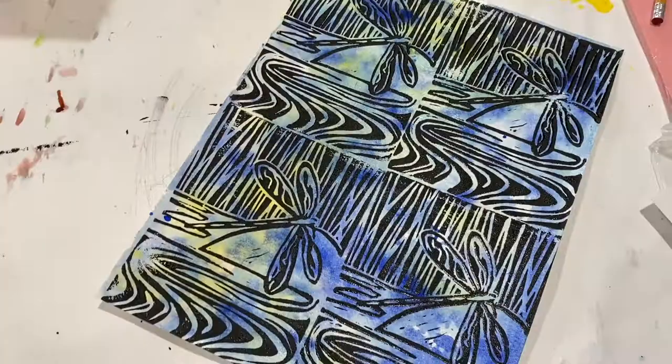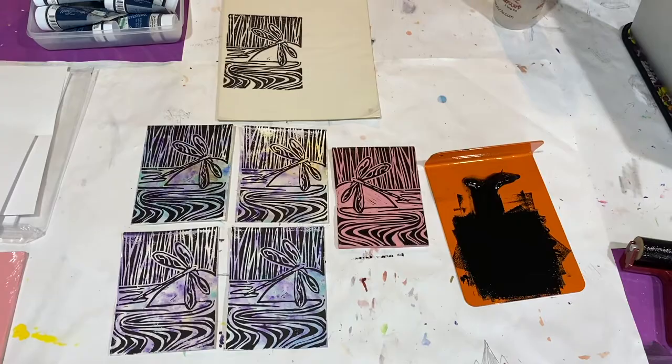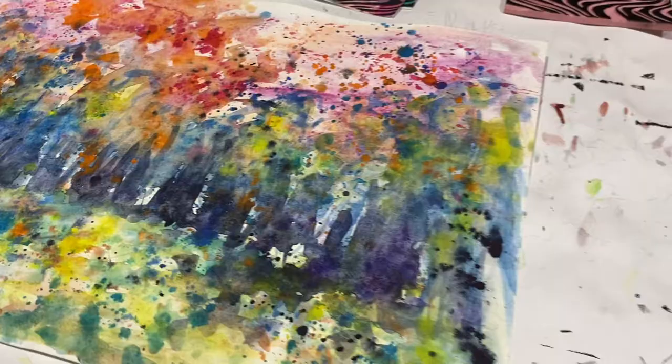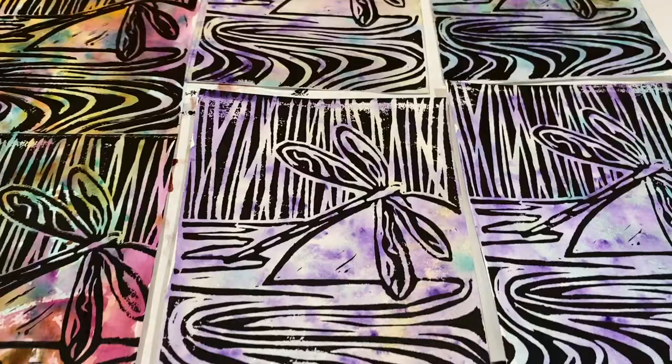Printmaking is such an exciting medium to work in. Every time you print you'll get a different result — different thickness of ink — and also that surprise of printing on watercolor paper is so thrilling! Here you can see how different all of these dragonflies look. Every one is one of a kind!